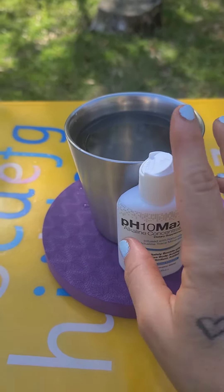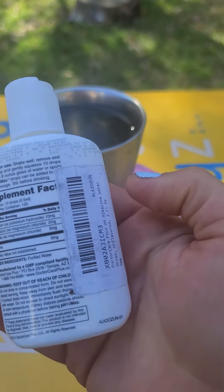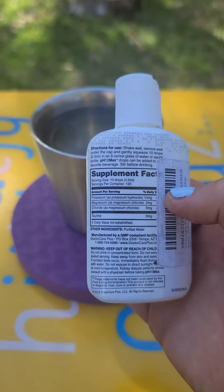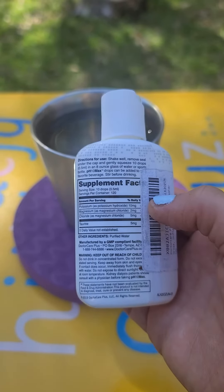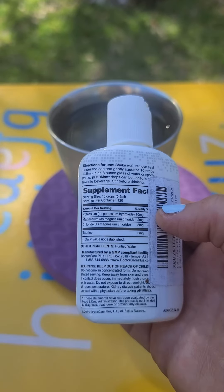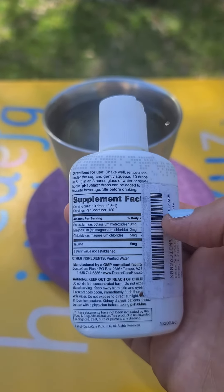This helps alkalize your body, and our bodies need alkalization so much. On the back it states the different constituents in the drops — it has potassium, magnesium chloride, and taurine. Taurine is good for the heart, and it's present in a very small amount.